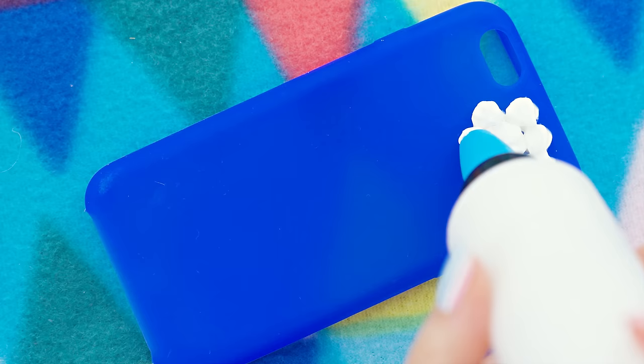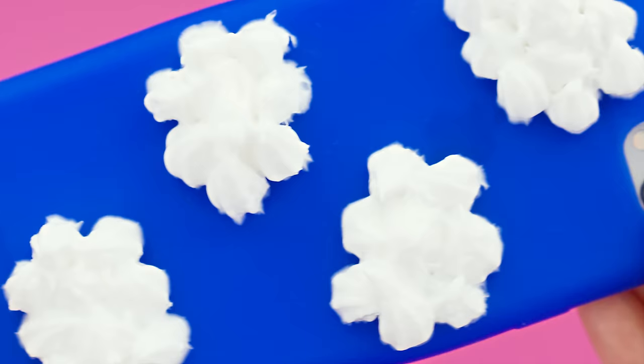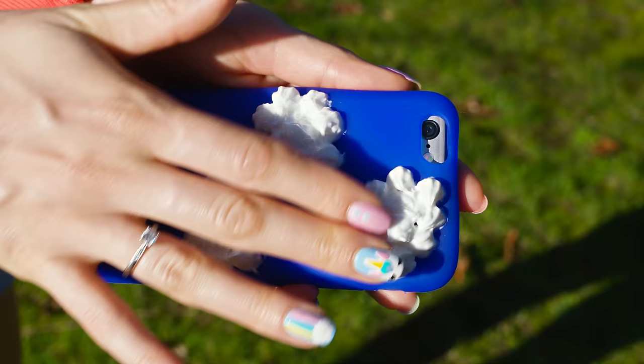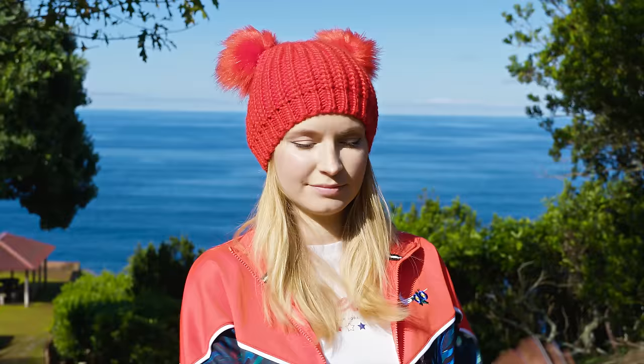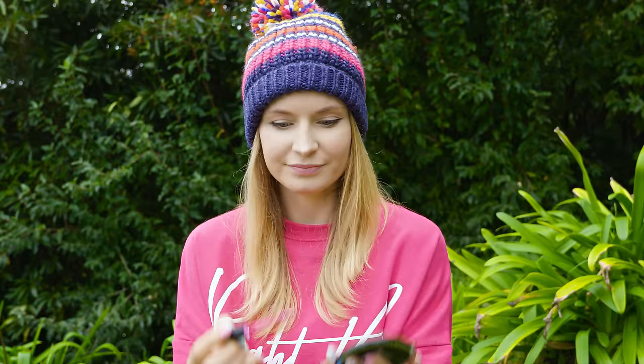Silicone works great to make so many different phone case designs! How about fluffy clouds on a blue sky? Yes please! Make silicone clusters of dots close together and the result is pretty white clouds! Add more of these fluffy cuties to fill up the entire phone case and leave the silicone to set. I love how this turned out – so simple but adorable at the same time! The 3D texture that silicone gives is just amazing!